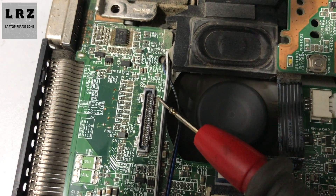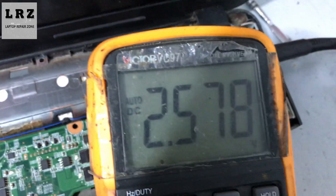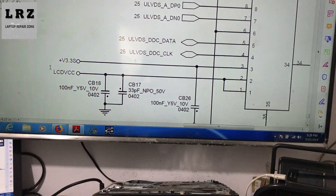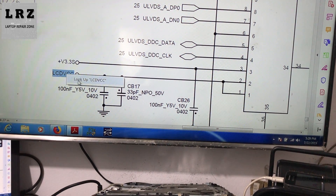LCD VCC is on pin number two and one. Let's check the voltage — this is pin number one and two. Okay, 2.5 volts. This is not enough; here there should be 3.3 volts. So let's find out where this voltage comes from.